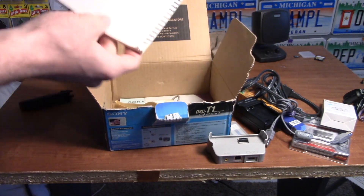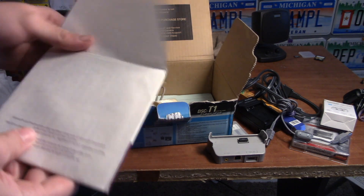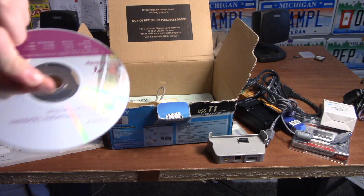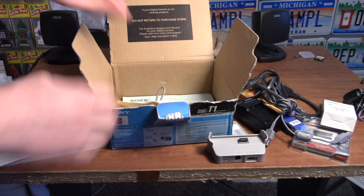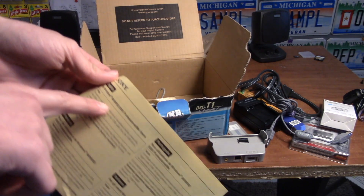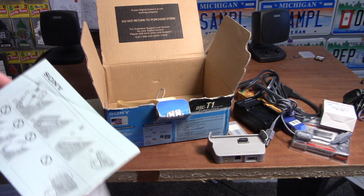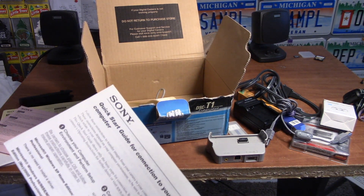We have the original info booklet, the old-school CDs that Sony used to include — a very cheap CD, but they used to include them; my TX5 had that. Tons of different Windows 98 papers and notes. They talk about putting the battery in — oh, and there's another one I just dropped, probably the quick start guide.